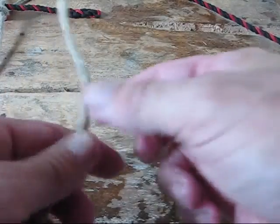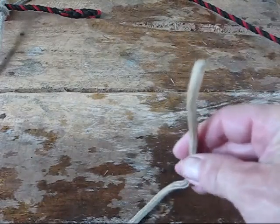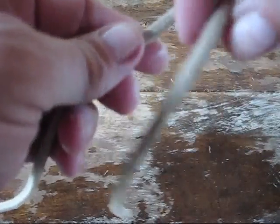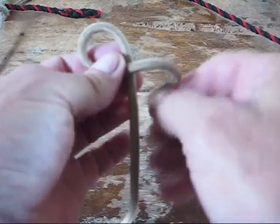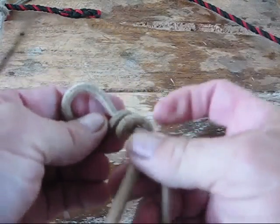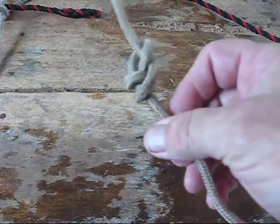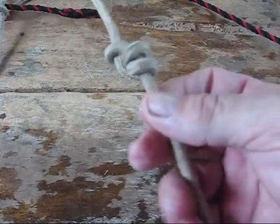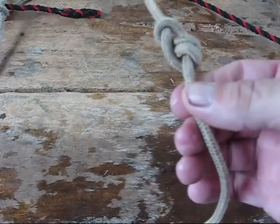One other handy knot is the stopper knot — I used this in my project the other day. I had to run a line up through a board and needed it to stay there. This is the stevedore knot: take a loop, wrap around the standing end once, then twice, and go back through your hole. Snug it all up together and it makes a real nice bulky knot. This is another knot that will not seize up — you can easily untie it no matter how hard you pull on it.